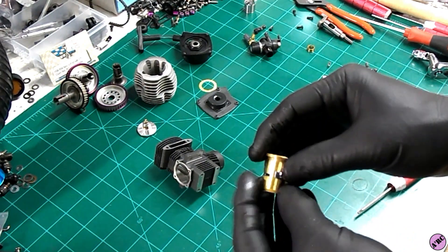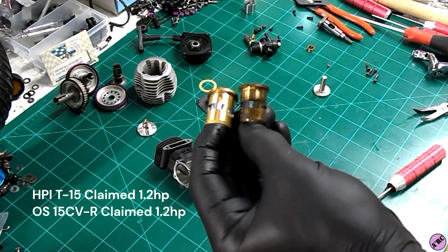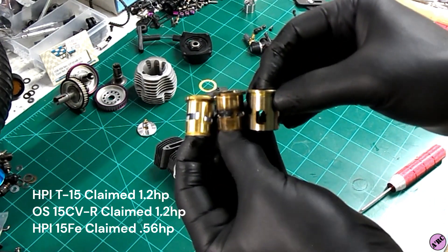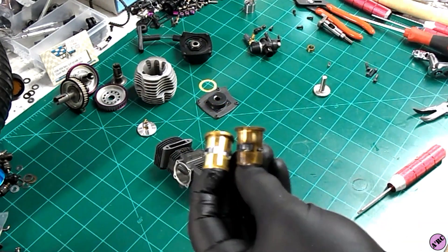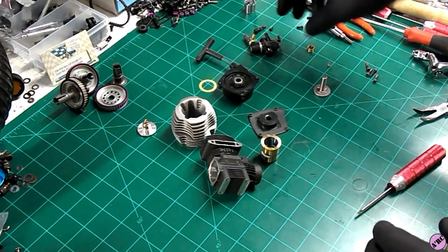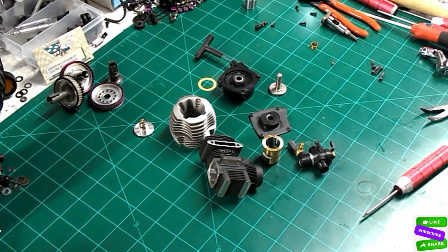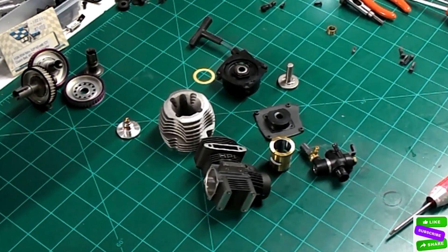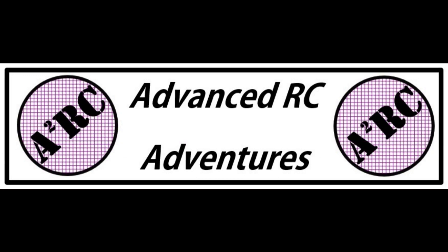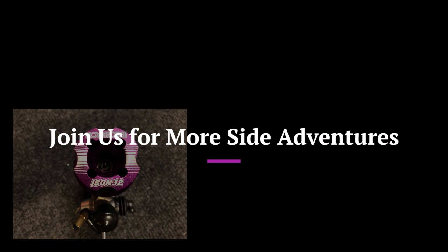This is the Nitro Star T15, compared to the OS CVR, and then the HPI but Toki-built — Shua was the parent owner of Toki — for the 15 FE. It's been great having everybody here. We're going to take a look at all different kinds of engines as we go through this adventure. Feel free to like, share, and subscribe. And if you like anything 1/10 scale, anything nitro, especially touring cars, then this is the place to be. We'll see you next time.